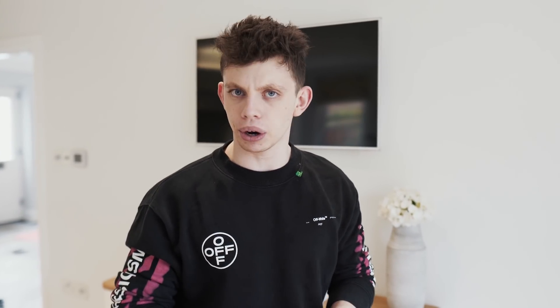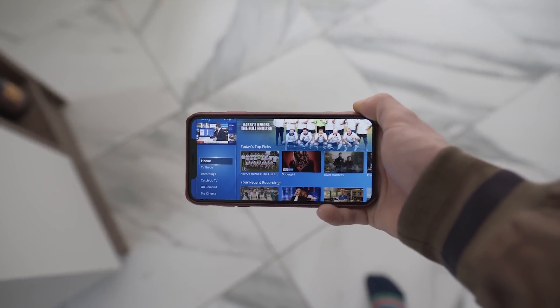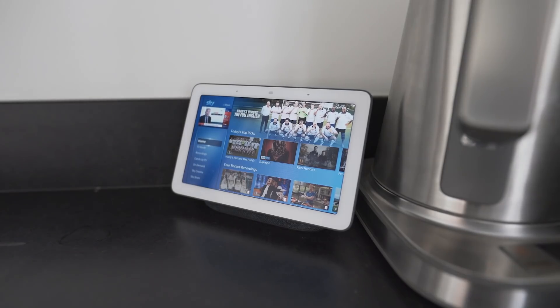The reason this even crossed my mind is because I came across a product called a Slingbox. A Slingbox is designed to send your Freeview box or set-top box anywhere in the world so you can watch it on a web-connected computer, phone, or tablet. But the problem is these devices are quite expensive, and the quality was rubbish. I primarily wanted to use it for watching football, and for football you need good quality — so I decided to build something myself.